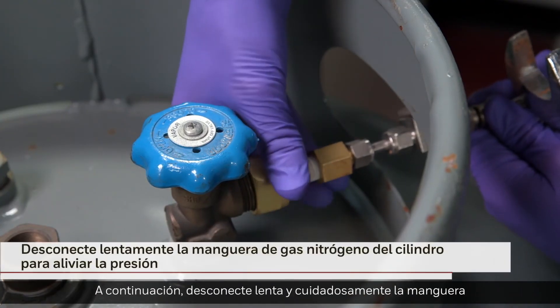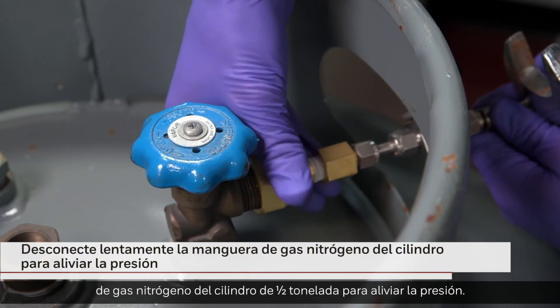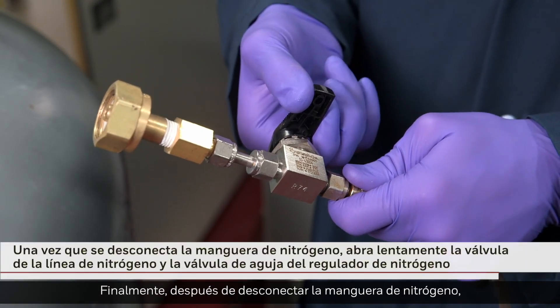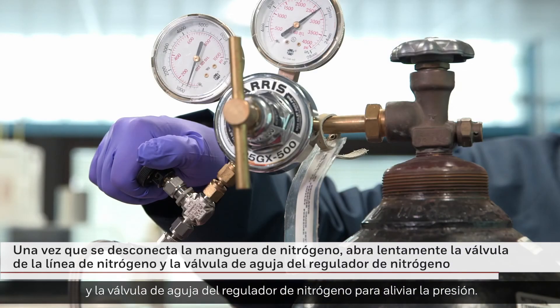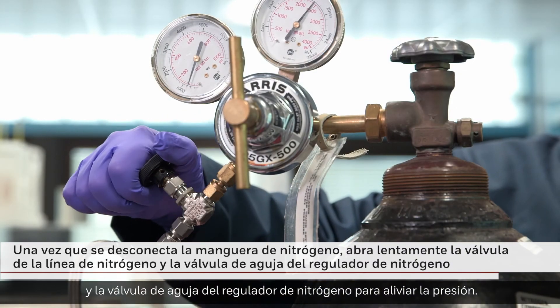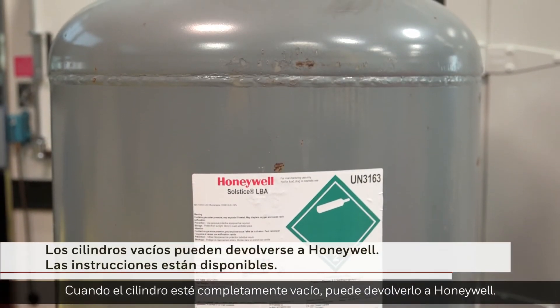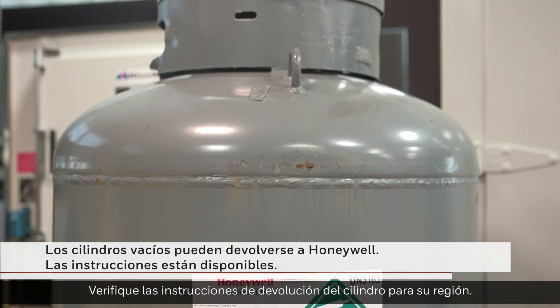Next, slowly and carefully disconnect the nitrogen gas hose from the half-ton cylinder to relieve pressure. Finally, once the nitrogen hose is disconnected, slowly open the valve on the nitrogen gas line and the needle valve at the nitrogen regulator to relieve pressure. When the cylinder is completely empty, you can return it to Honeywell. Check for cylinder return instructions for your region.